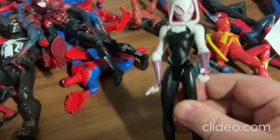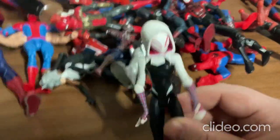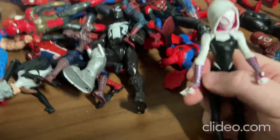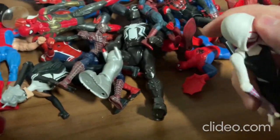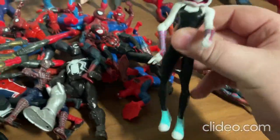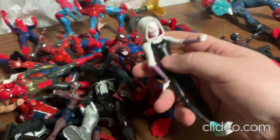Alright everybody, so this is the girl version of Spider-Man — this is Ghost Spider, also known as Gwen. With this toy you can move around the limbs really easily — the arms, the legs, and the head. It's a really cool toy; it looks so neat and pretty realistic. I also like the sneakers — they look really neat on the toy.